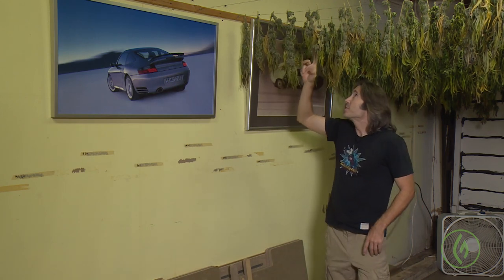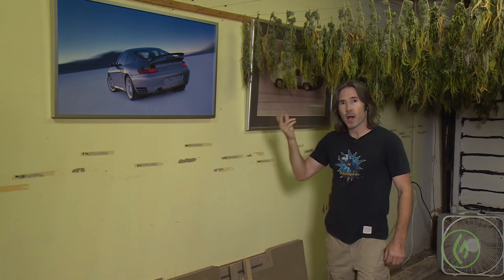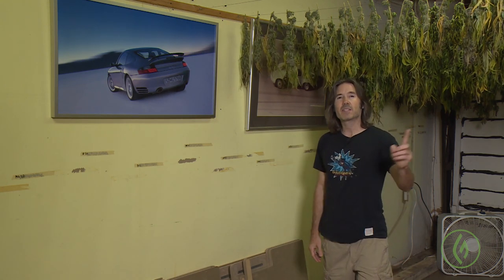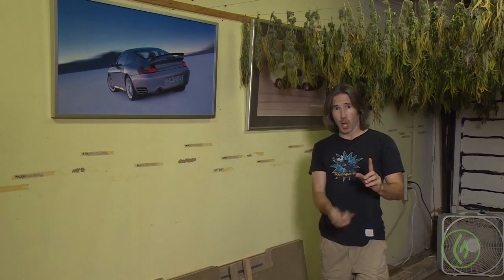You'll see I have spacing between all the branches that I've hung here to maintain good airflow through the drying process. I have six fans in this small garage spinning the air from above, top and down below. I don't have any of the fans blowing directly onto the drying branches. Instead, the fans circulate air below and above, and I even have a fan above that sucks the air up.